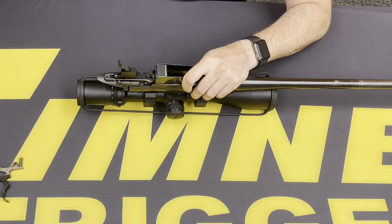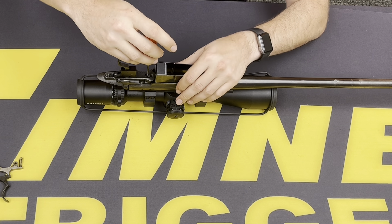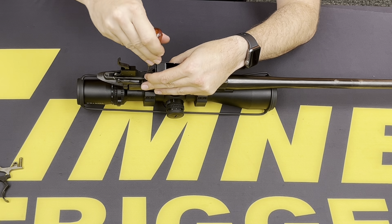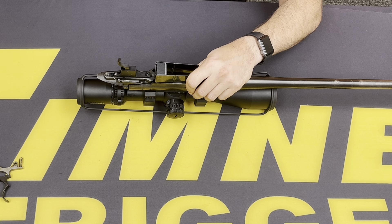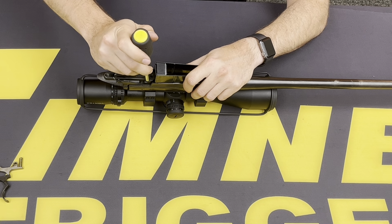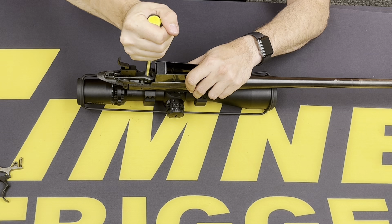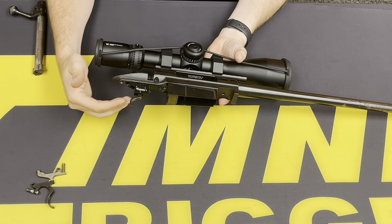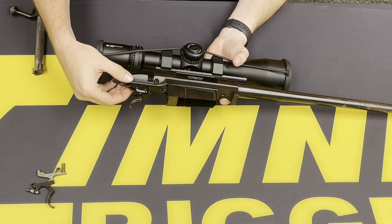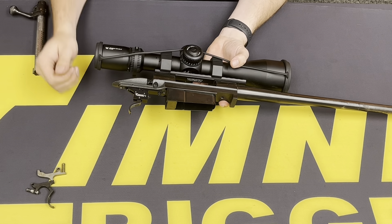Then we can go ahead and tighten up the mounting screw to secure all the pins in place. Get that tightened down using a quarter inch wrench, and tighten that locking screw. Now that we have the trigger installed and secured, make sure there's no movement in your pins — they're secure and the trigger moves freely.